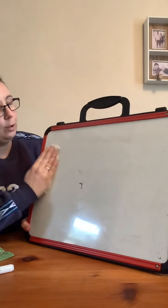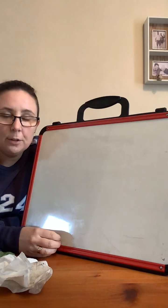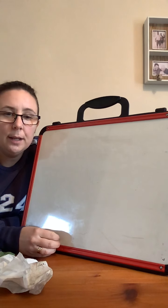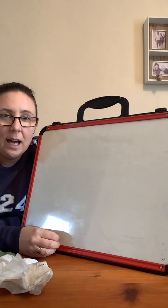Good job. A doll with a. Finger space. Pink. P-I-N-K. Pink. P-I-N-K. Pink. A doll with a pink. Finger space. H-A-T. Hat.